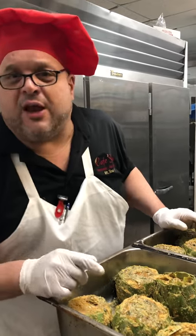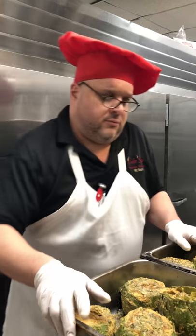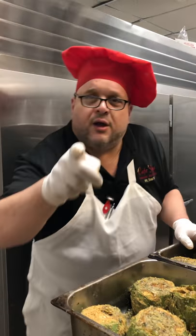Thank you very much for watching all my videos. You can go to YouTube at Chef Tommy Giordano. Love you, baby.